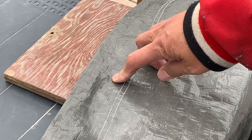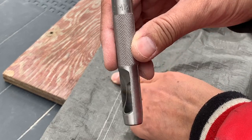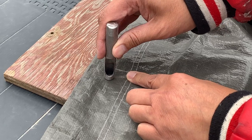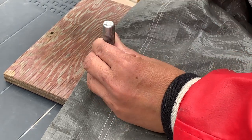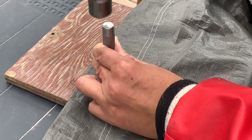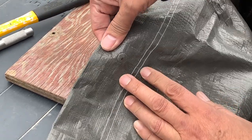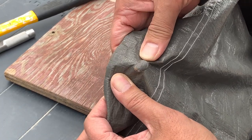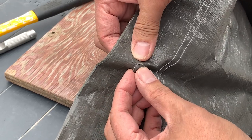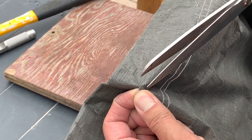First, set up the edge of the tarp and figure out where you're going to put the hole. Now take your hole punch and put it in that position. Take your hammer and hit the puncher a few times. This was actually my first time, so I wasn't sure how much force to hit it with. As you can see, it cut the tarp, but it didn't cut it 100% — I'm going to have to hit it harder next time. This is where the scissor comes in handy.